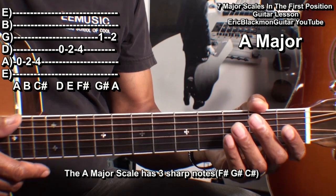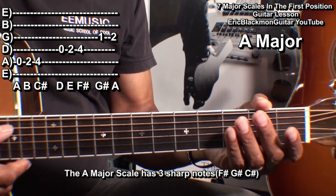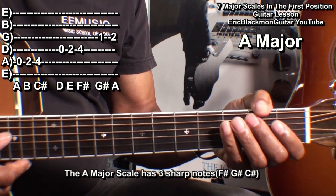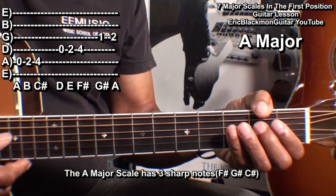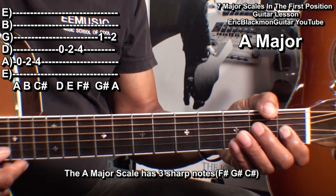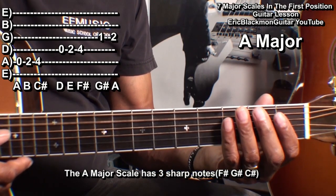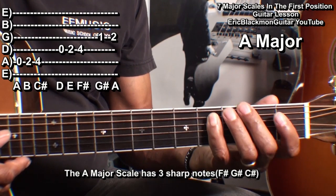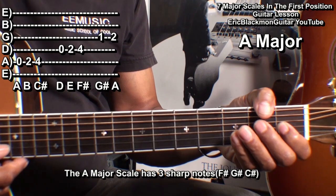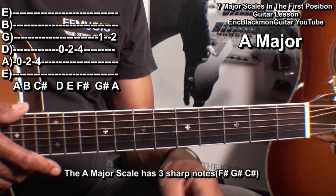For the A major scale, we'll use the same fingering as we did for the E major scale. That's the open A string: fret two, fret four; the open D string: fret two, fret four; the G string: fret one and fret two. So that's A, B, C sharp, D, E, F sharp, G sharp, A. The key of A major has three sharp notes in it.